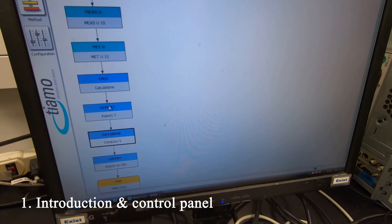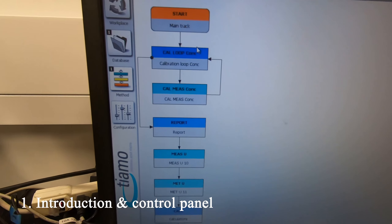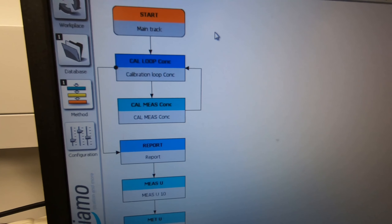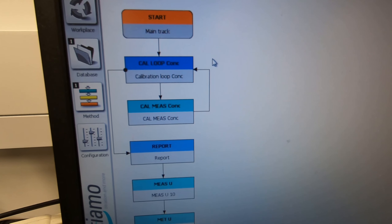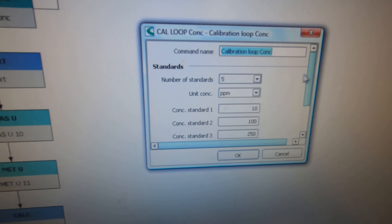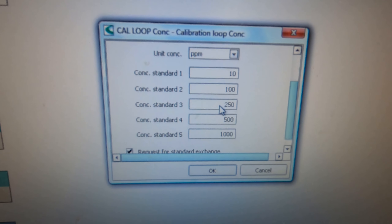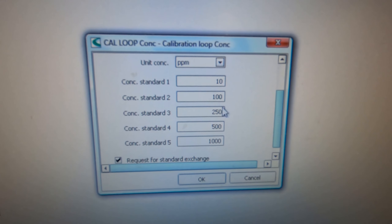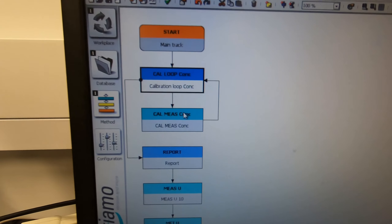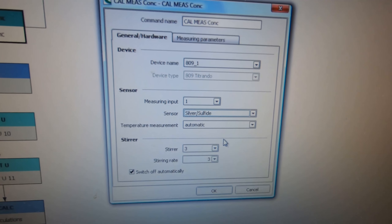This method explains how potentiometric potentization is to be determined. The electrode needs to be calibrated all the time. This method is set up to check the calibration with different concentrations - you can change the concentrations. We have to make sure the silver sulfate sensor is selected.